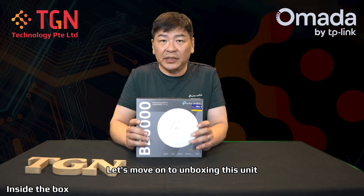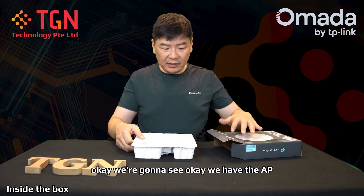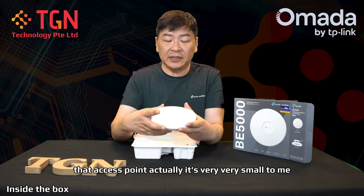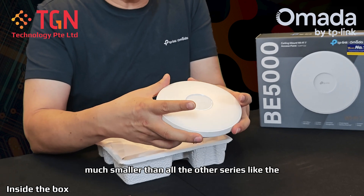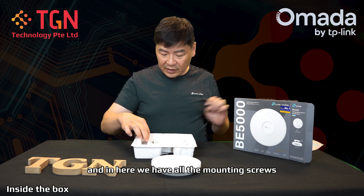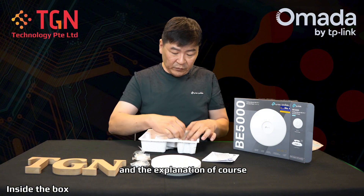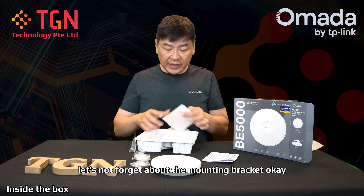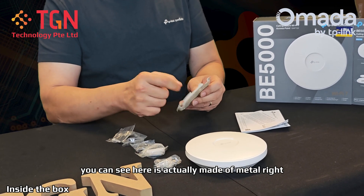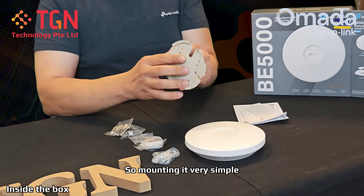Let's move on to unboxing this unit and see what's included. Right out of the box, we have the AP — the access point — which is very, very small. The way I look at it, it's much smaller than all the other series like the 772 or 773. This is going to be a very nifty unit. In here we have all the mounting screws, the documentation, and last but not least, the mounting bracket — which, as you can see, is actually made of metal, so it helps dissipate some of the heat.